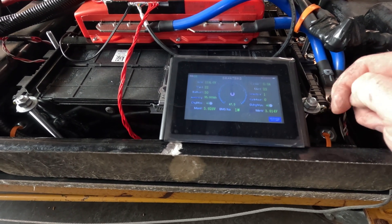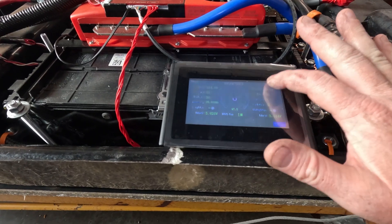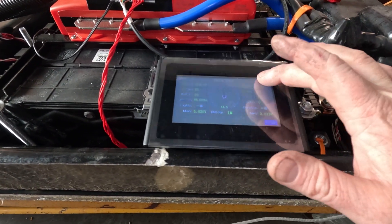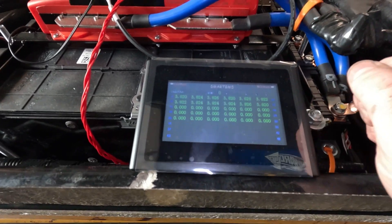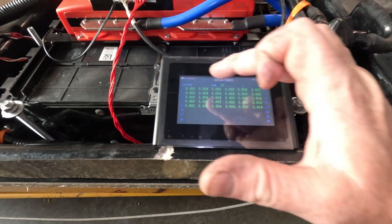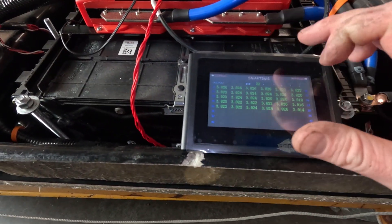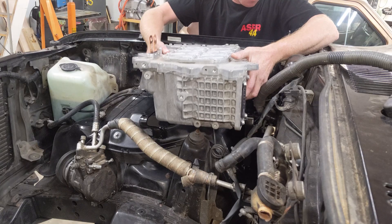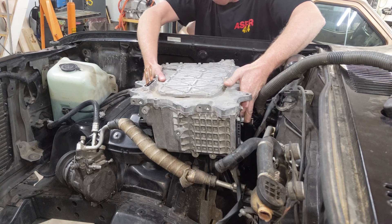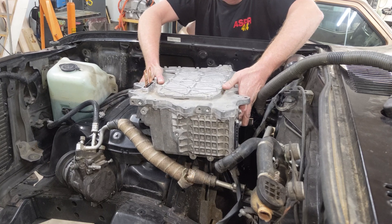The BMS needs to be compatible with the chosen controller as well, and properly configured for the battery type, number of cells, and operating voltage. The BMS monitors all the cells in the high voltage battery and keeps them balanced. It can also limit charge and discharge current and monitor the temperature of the battery to keep it healthy. A BMS is an absolute requirement for lithium batteries — without one you risk damaging the battery or other systems.